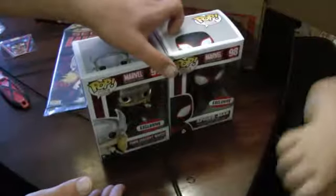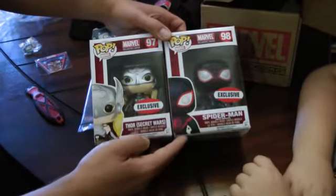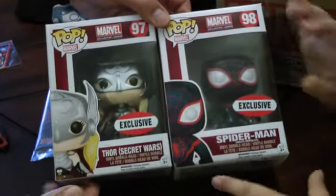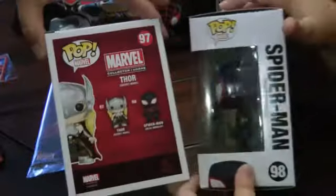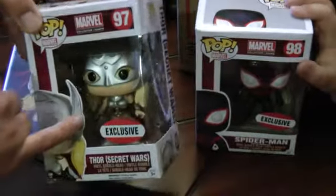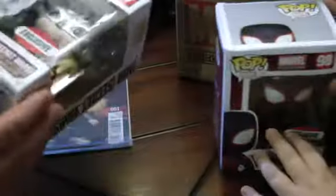We have two exclusives. This is the Miles Morales version of Spider-Man, and then we have the current Thor in the Marvel Universe. It says both exclusive number 97 and number 98. There is the back - very nice. I like her with her hammer, and she's on the armor with her hair. You can see the hammer right there. It's Spider-Man just by his own. They're both the bobblehead versions instead of just the vinyl figure.